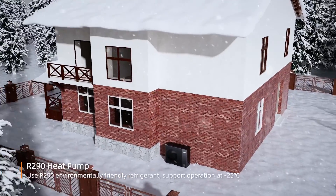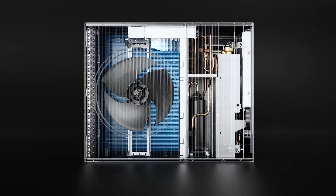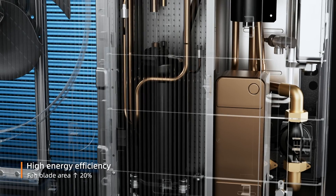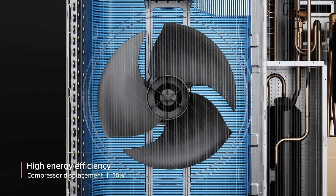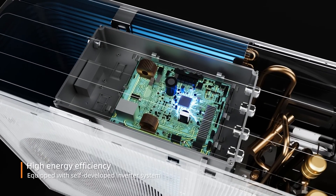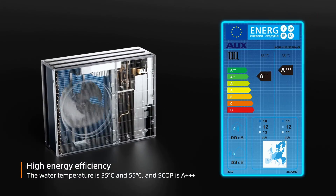The R290 heat pump uses R290 refrigerant with an increased heat exchanger area, compressor displacement, and fan blade area. It can operate at minus 25 degrees Celsius and reduces heating capacity decay. The inverter system achieves a SCOPA triple-plus rating, saving costs.